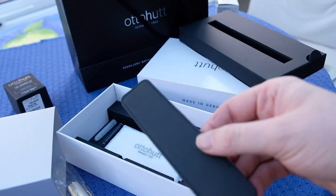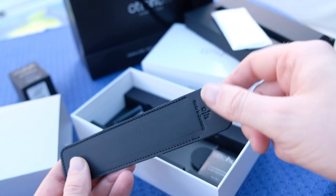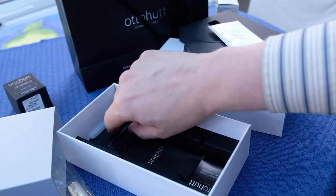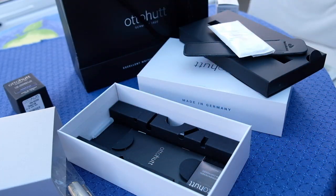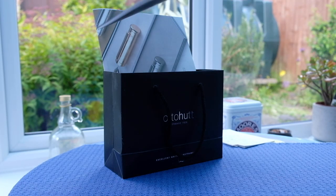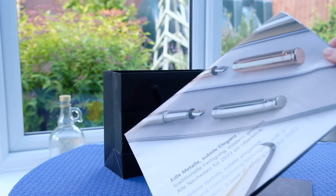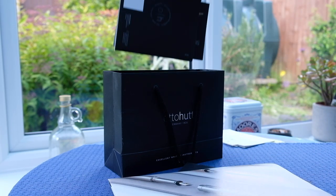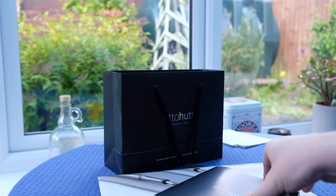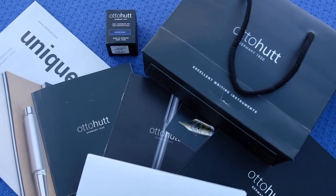Once you get to the compartment underneath you're presented with a whole slew of items, including a smart leatherette pen case, polishing cloth, instructions, and spare ink cartridges. When I received my pen I was also presented with an Otterhut bag, magazine, and ink — I can't comment on whether everybody receives these or if it's just for reviewers. Still, it was a nice presentation and gave me a sense of ownership, especially when you consider the price of this pen, which we'll get to later.